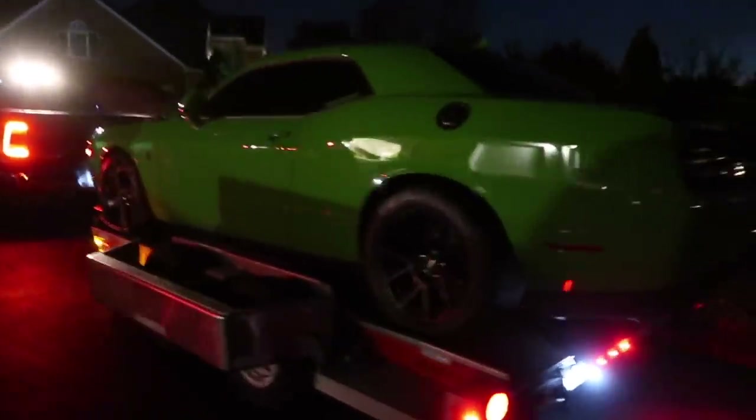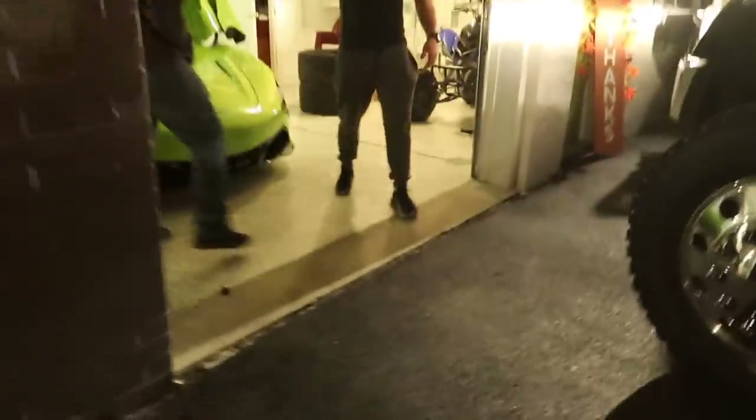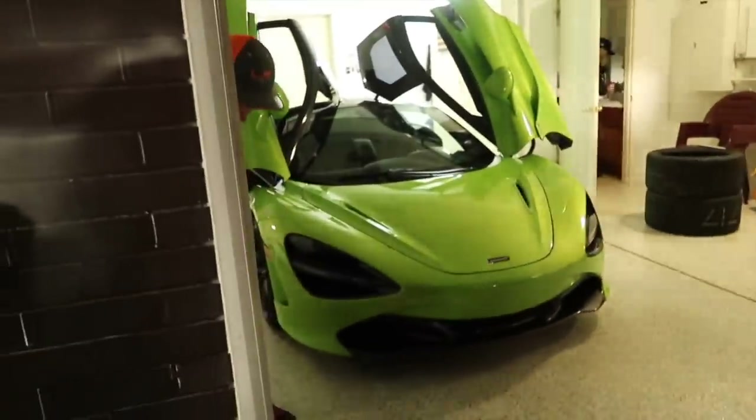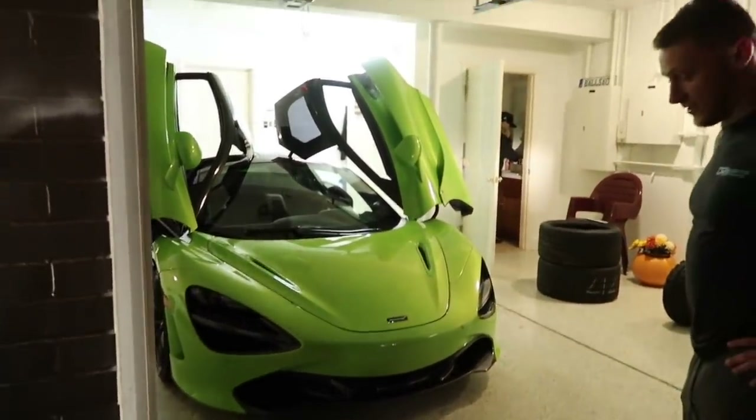So we got the car all loaded up, we're ready to go. We're gonna say bye to the McLaren. Hey dude, thanks so much for coming, man. No problem, man — thank you for everything, appreciate it. Awesome car, man. Shocked me, that's for sure. Yep, we're gonna say bye to him now. Peace.